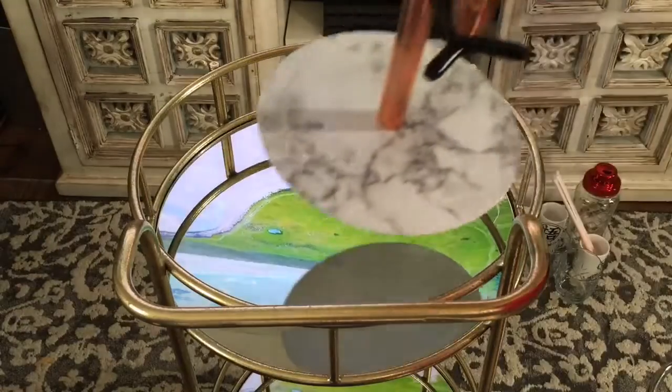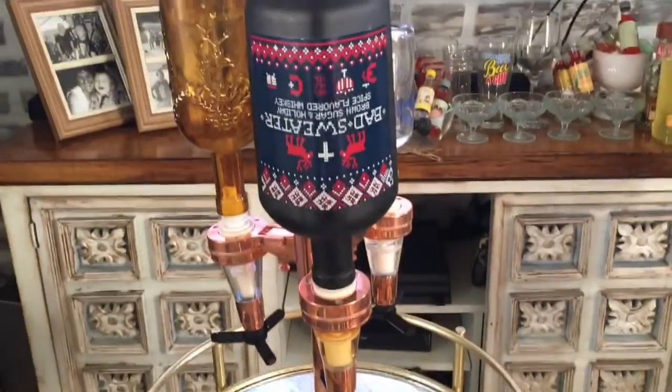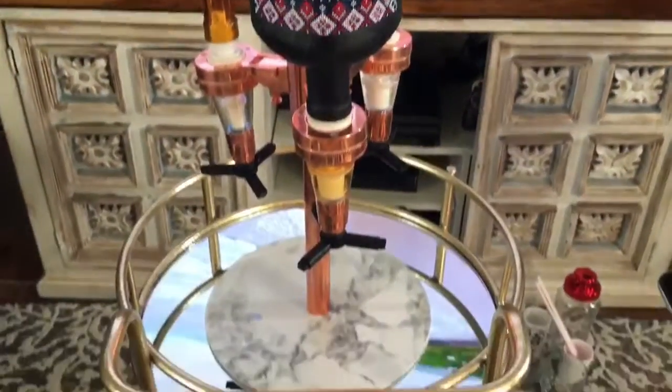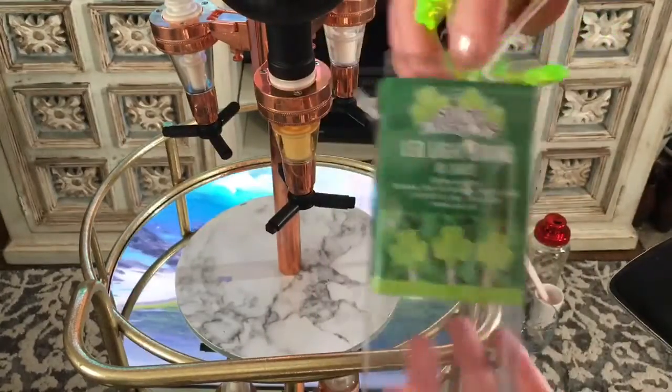The first thing I'm going to sit on here is my drink dispenser. I picked mine up at Ross for about 10 bucks. I'll try to link one on Amazon down in the description below so you don't have to go on a mad hunt like I did. If you're looking for a particular one, Ross might have it.